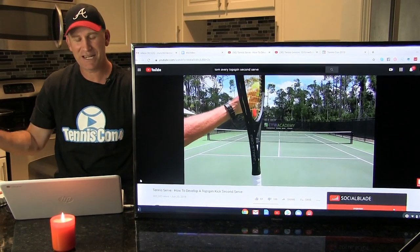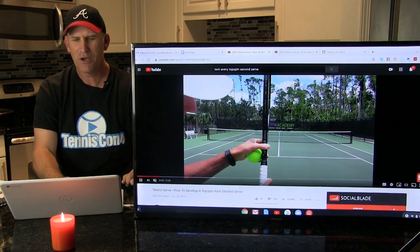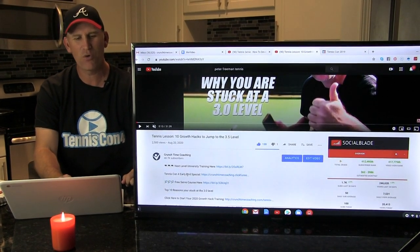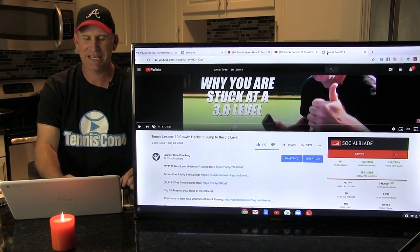We're super excited that he's coming back for TennisCon 4. Make sure at the end of this video you go down in the description area and get on the TennisCon 4 early bird link so you can get your ticket early — get your free ticket.